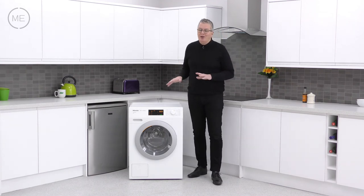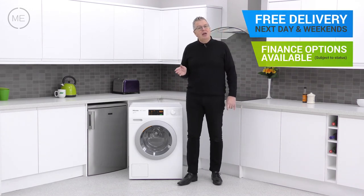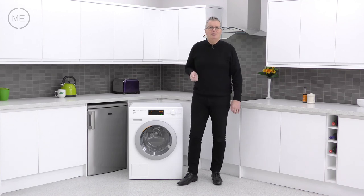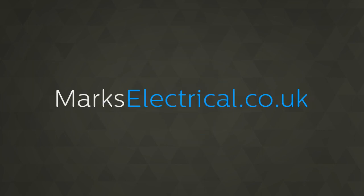You could have one in your home tomorrow with free delivery and a two hour time slot from Marks Electrical — next day and weekends included. Just click on the link in the description panel below to order one right now, and check out a couple more videos while you're there. Thank you.